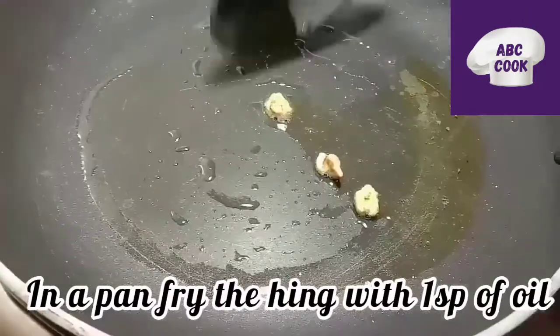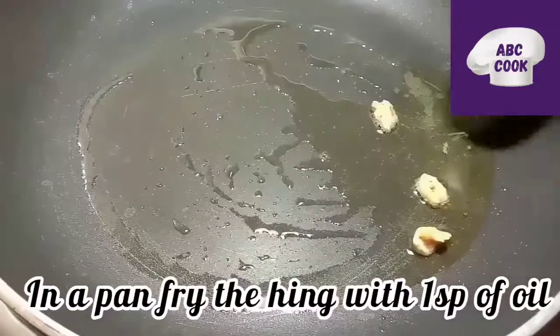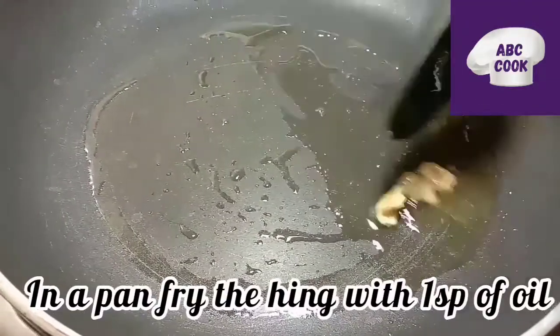First, I'm doing the chutney. Put the chutney in at the last.